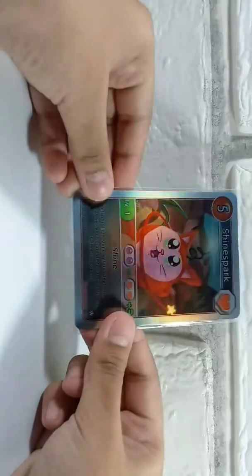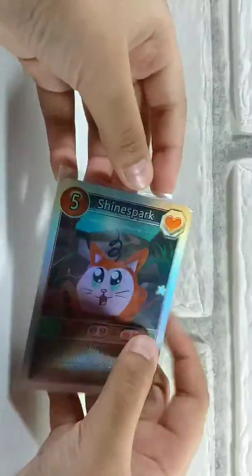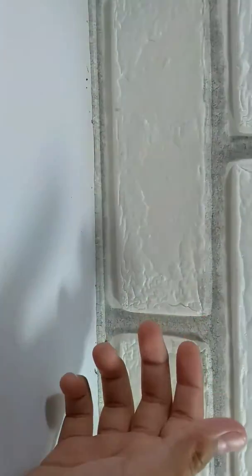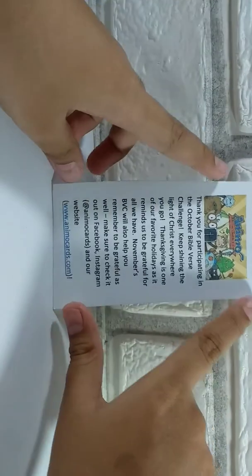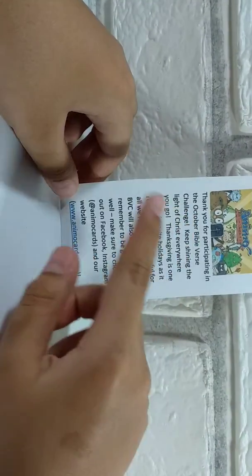I just want to slide that in there. I wish that Animal would actually sell these card sleeves separately so that I can just buy packs.